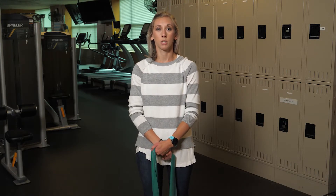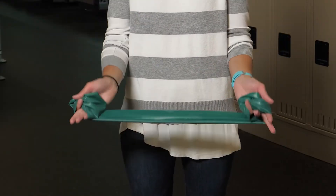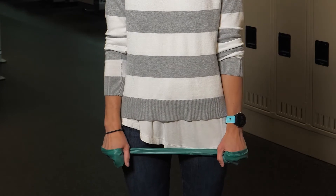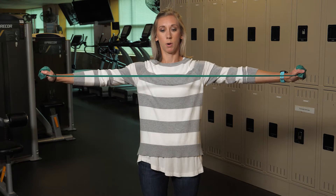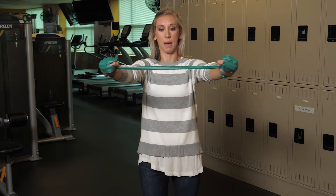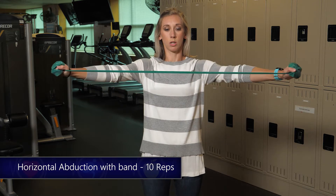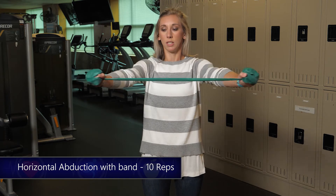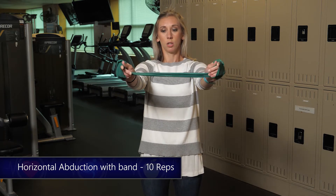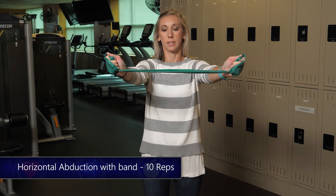For the first exercise we're gonna do horizontal abduction. Take your band and roll it in your hands until it's straight down at your side with light tension. Raise it straight up in front of you and pull apart, squeezing in the back. Nice slow and controlled motion for a set of ten. If it's too difficult at this tension, you can unroll it one time and it makes it just a little easier.